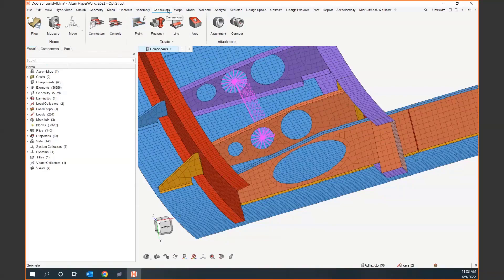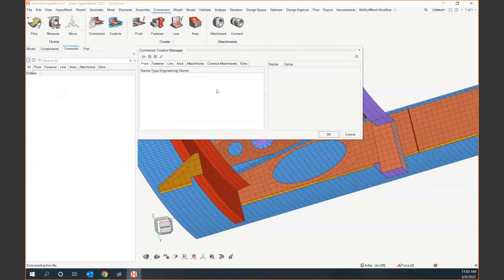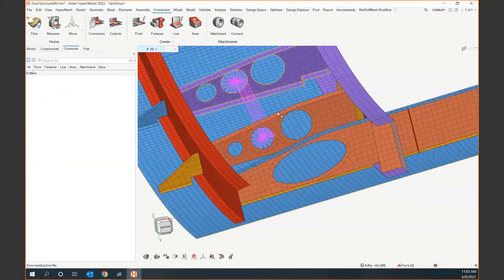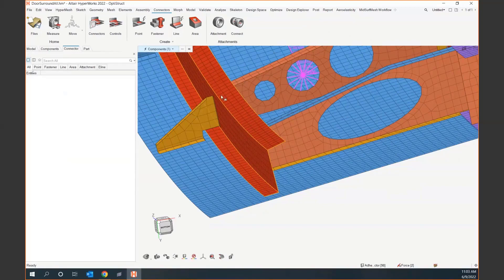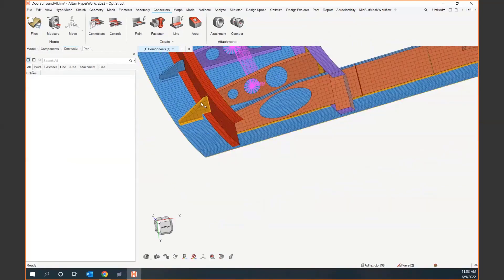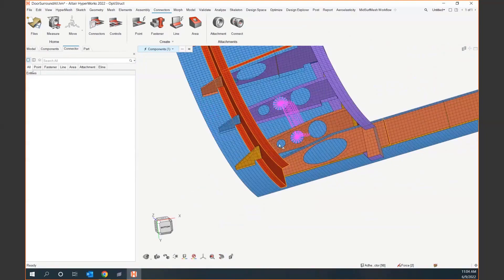Under connectors it has its own ribbon — it's super special. There is a connector browser, so I'm going to go ahead and open that up. We also have what are called connector controls. Connector controls are essentially rules that your methods group — cross your fingers that you have one — defines for a connector. A connector is two things: the idea of what it connects — do I want to connect this frame to the skin, this rib to the frame — and then how I connect them.